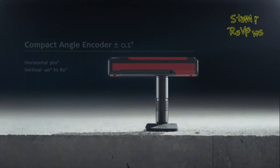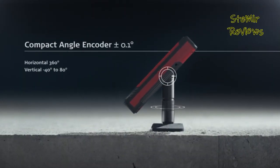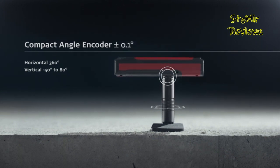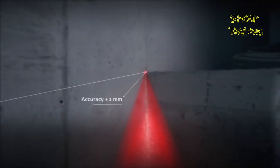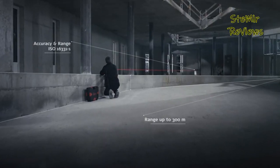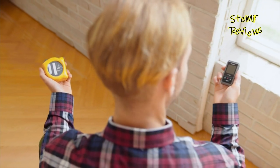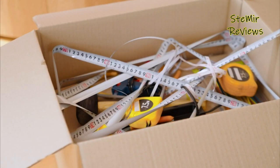Unless one is thorough with the measurements, the chances are that there will be a compromise with the quality or accuracy of the laser measurements. In order to avoid such problems, it is essential that you opt for the right laser measuring tool. A laser tape measure does the same job as a standard tape measure, but it uses a laser to measure the distance instead of the physical steel or fiber of a traditional graduated tape measure.